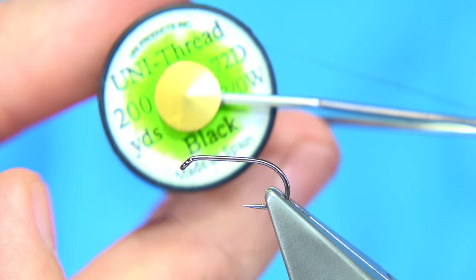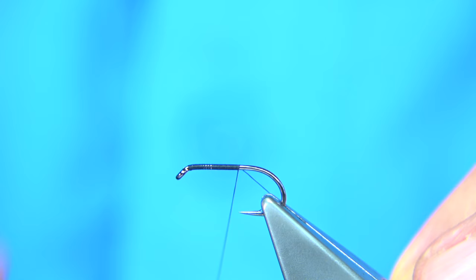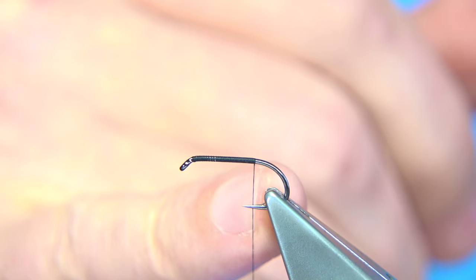The thread I'm going to be using is the Uni Thread 8-0 in black. Just simply start at the eye and work our way down. We can stop at the point of the hook or go a wee touch further. I'm going to stop between the point and the barb, and tie in the tail.